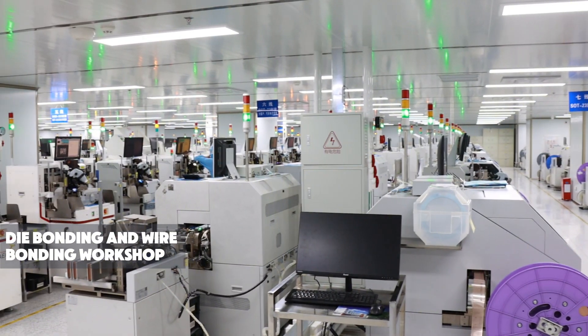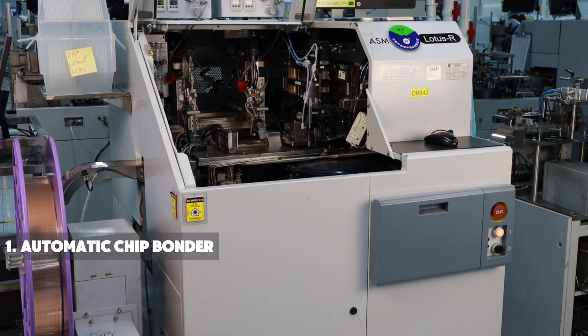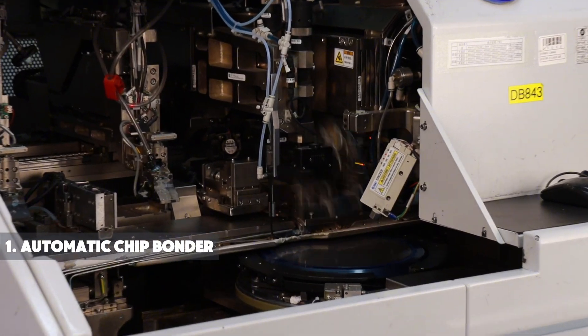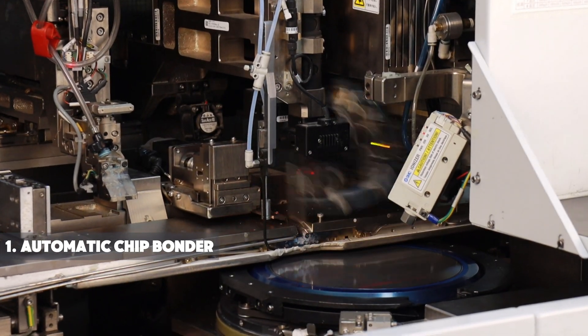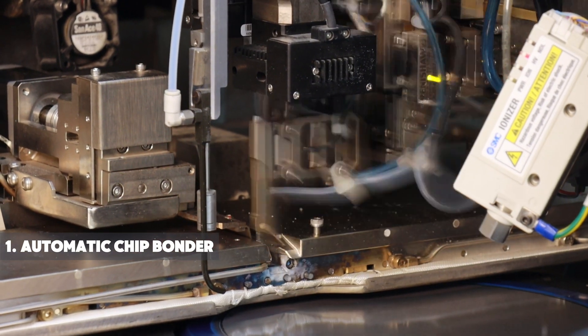This is our Dye Attach and Wire Bonding Workshop with various advanced machines. The AMS L-Dye Attach machine offers precise and efficient operation for die bonding in semiconductor packaging. It utilizes advanced technology to ensure accurate placement and optimal performance.